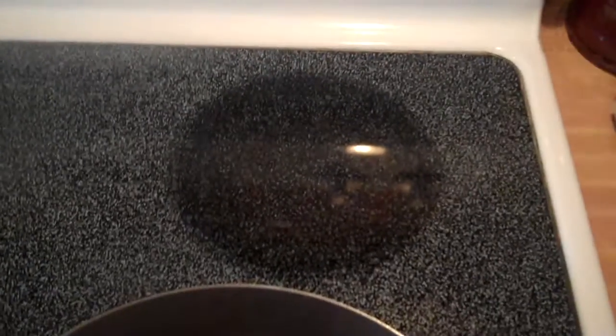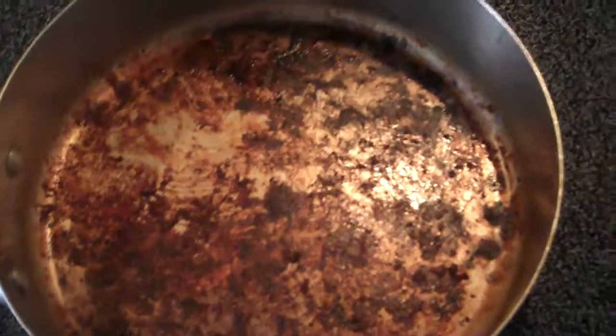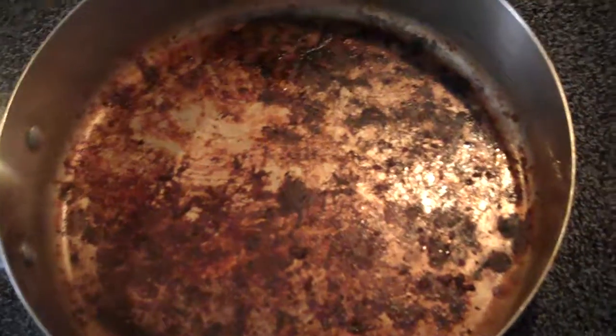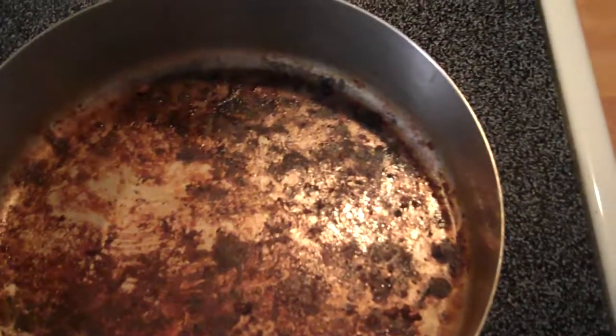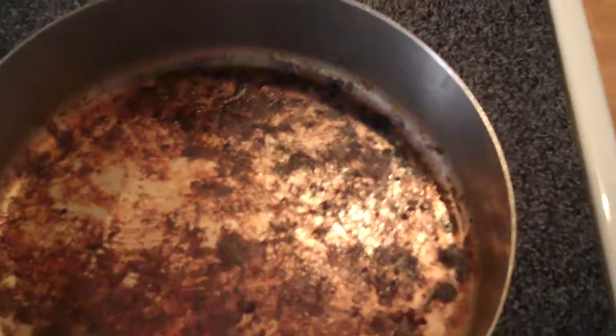Hello everyone, it's Blazesnake here and today's video I'm here to share with you is a cleaning tip, how to clean this pan here. There's a lot of stains that, like when someone cooks like burgers or stuff.